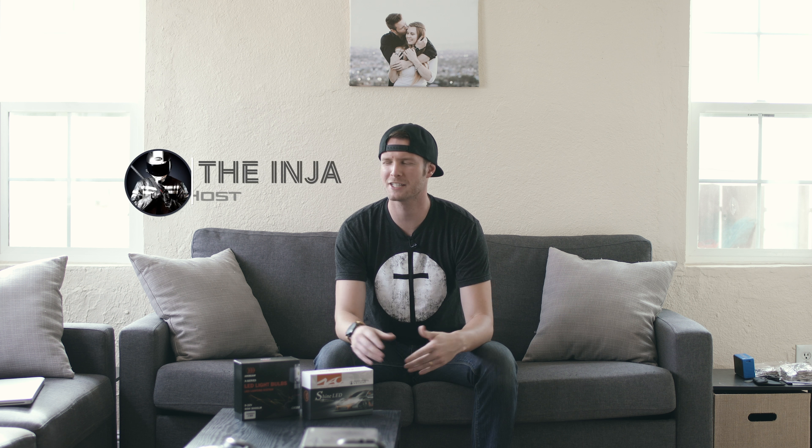Welcome back to another LED lighting video. It feels like I've done way too many of these, but I just love LED lighting. So the story for today's video is that my fiancée has a 2009 Mazda 3, and I wanted to convert it to LED. She likes LED lighting as well — she's kind of a gearhead like I am, so she wanted to do some LED lighting too.